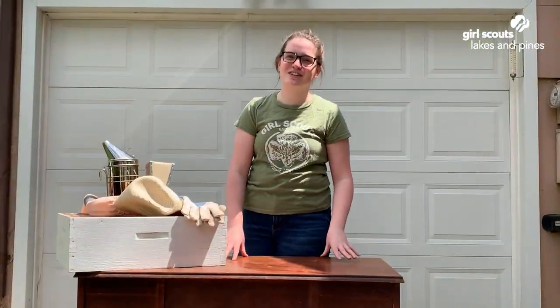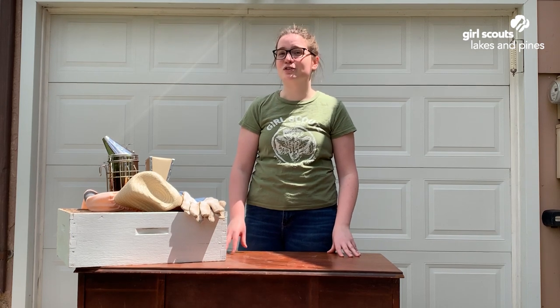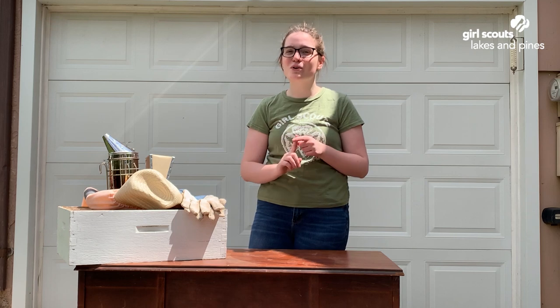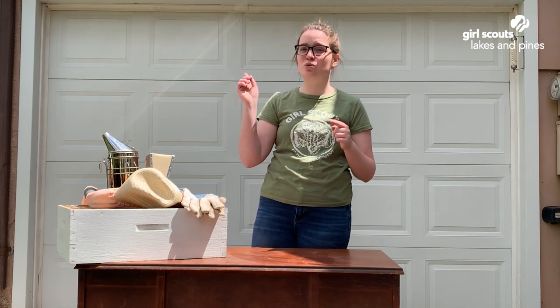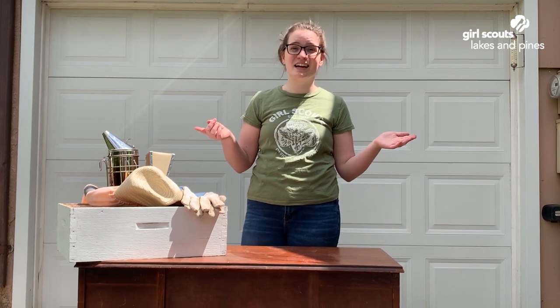First we're going to talk about the different kinds of bees in a hive. There are three different kinds: the drones, the workers, and the queen. The drones are all males and what they do is go on patrol flights around the hive to look for queens to mate with, and that's kind of it.